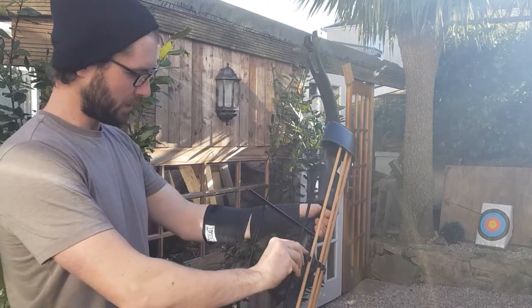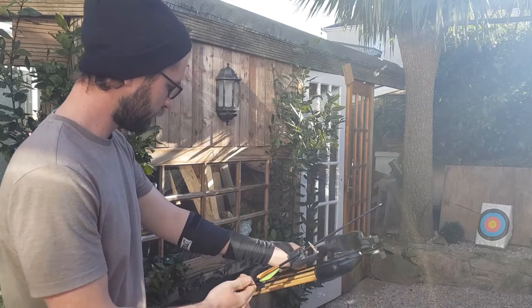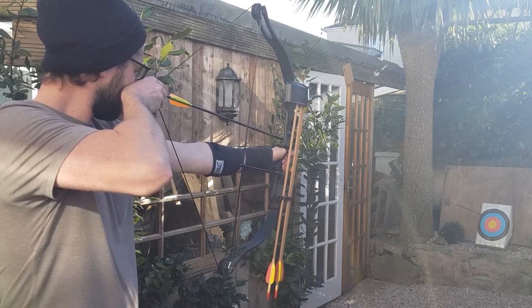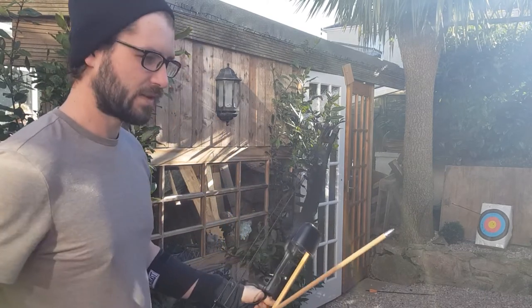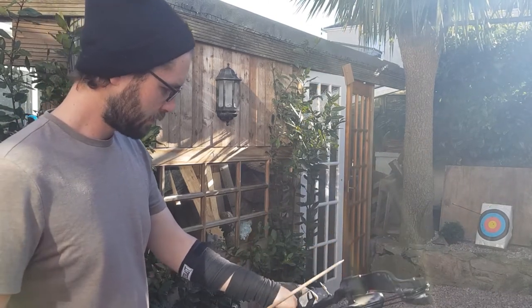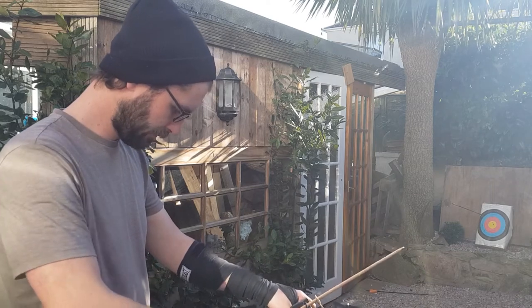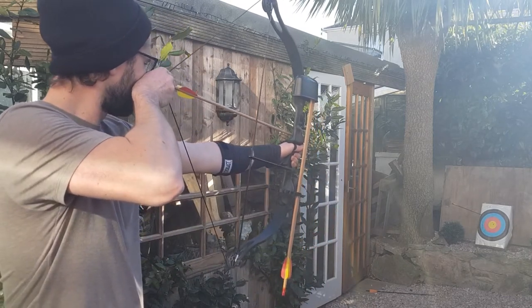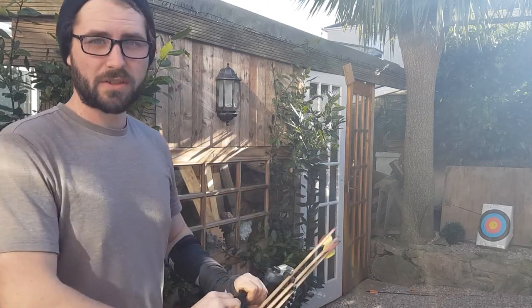I'll clip on the other arrow like so. I'll try a wooden arrow too — I don't like using these as much because they break a lot easier and they're a lot thicker, as you can probably see. They don't go in as well, but let's try one anyway. Right, let's get some close-up shots.